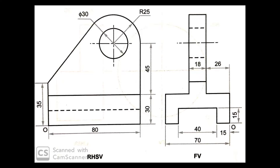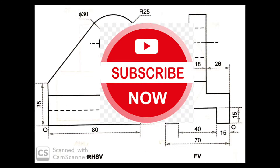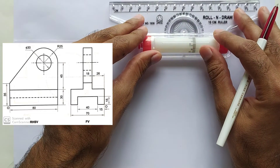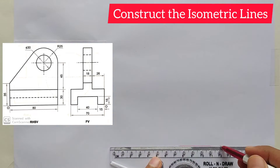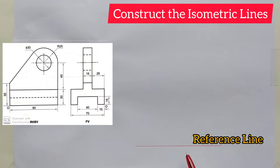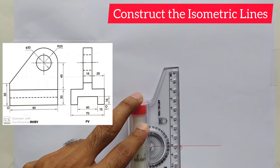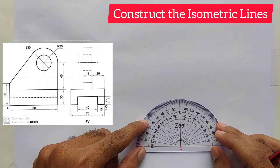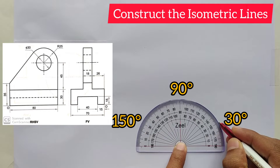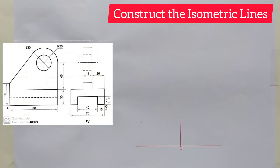Now we will draw an isometric view of these orthographic views. First, you should construct isometric lines. Draw a reference line and mark the origin point on this line. Then mark points at 30 degree, 90 degree, and 150 degree angles in order to draw the isometric lines.